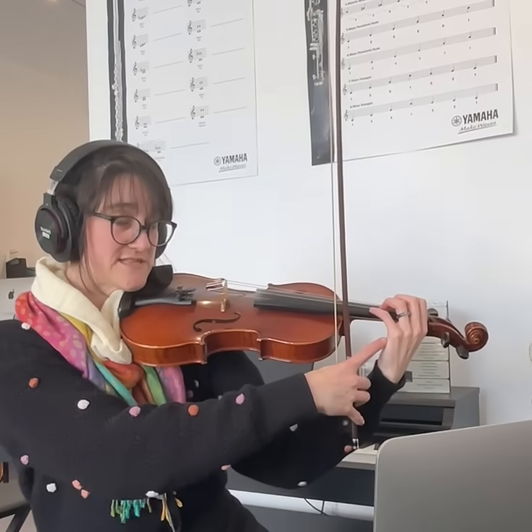When our hand is down here, we call this first position. So you can even try holding your violin — the hand that holds your bow normally — try holding your violin here so that it feels secure.